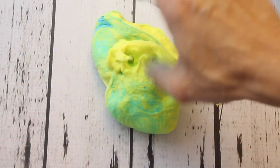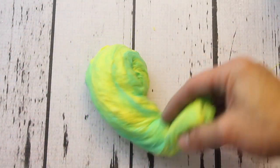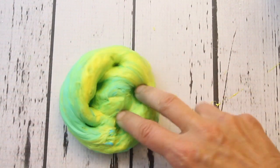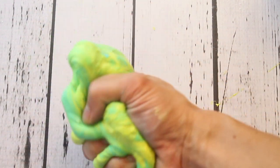Leave a thumbs up if you liked this minion slime, and don't forget to hit that subscribe button and the bell so that you can always get notifications when I post a new video. I hope you guys liked this minion video — I really had a lot of fun making it. Thanks so much for watching, and we'll see you next time, bye bye!